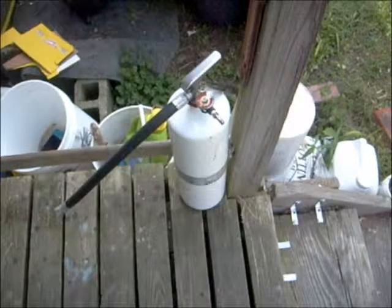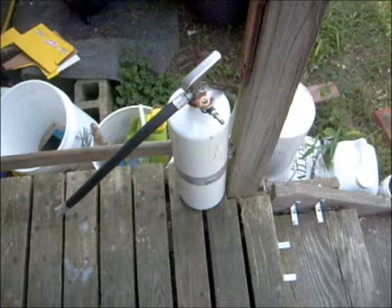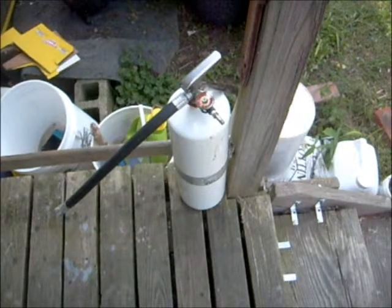Any questions? Comments? Go ahead, I don't mind answering them. Can someone help me find a used, empty CO2 fire extinguisher? Please tell me about it — I have ideas for that extinguisher. And if anyone else wants to know where to find an empty CO2 fire extinguisher, I'll write the link down below.